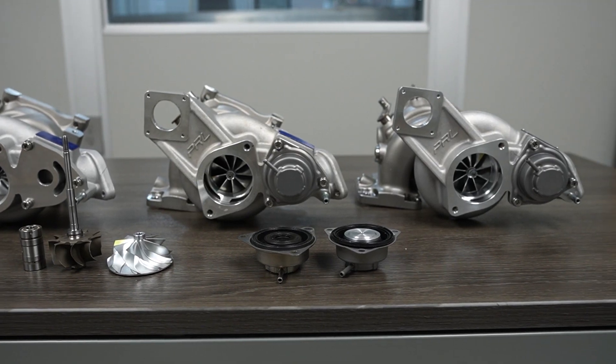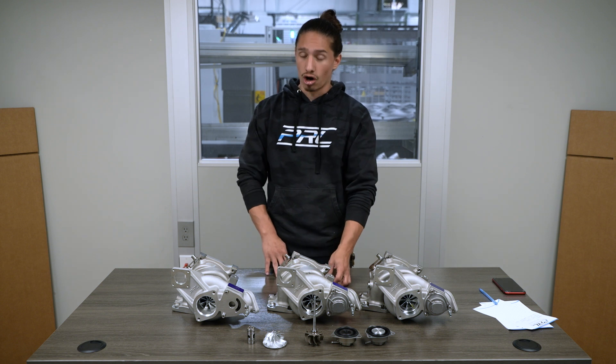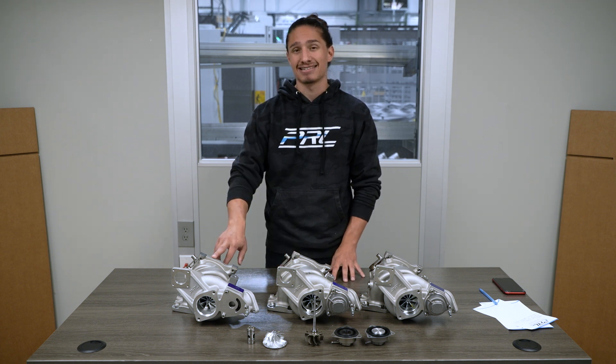The design elements that have remained consistent over the entire evolution of the product are the dual ball bearing CHRA, the billet aluminum compressor wheel for high efficiency, and the cast stainless steel exhaust housings.